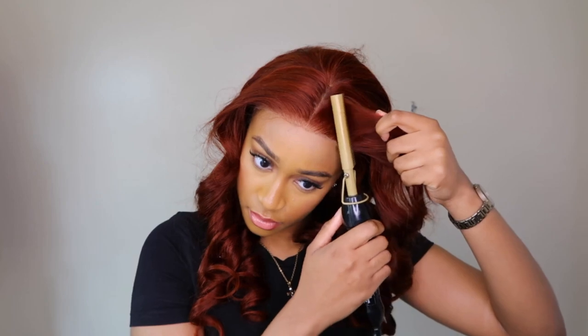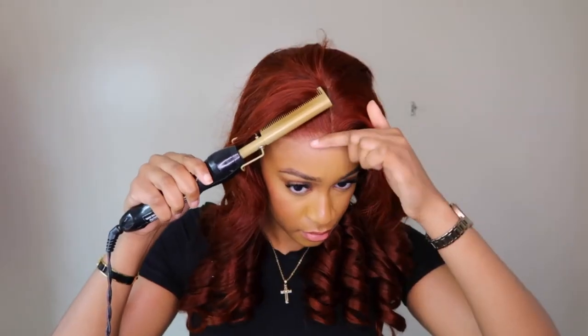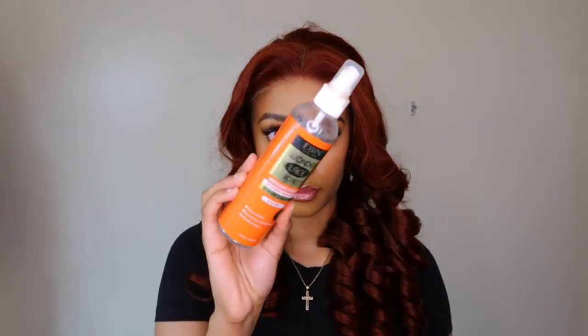I wanted to wear this unit glueless and it fit my head really well. I would say this is friendly to every single head size because of the adjustable elastic band. Honestly, this is an easy throw-and-go wig. This unit also came pre-plucked, as you can see.